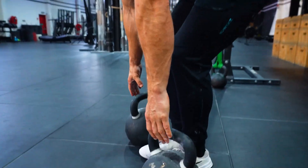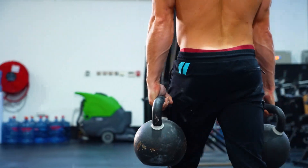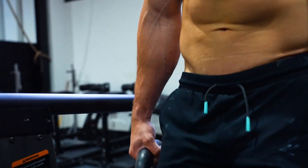What's more simple than picking up two heavy weights and carrying them for as long or as far as possible? I love training heavy farmer's carries because not only do they improve forearm and grip strength, they also hit your traps incredibly well.